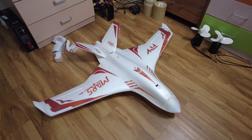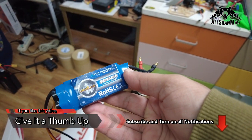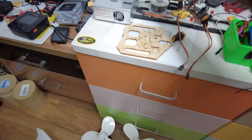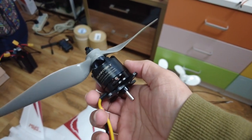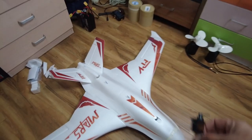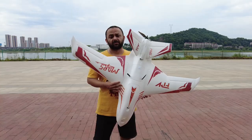I'm going to put in a 50-amp ZTW Beatles ESC — 6S capable — and for now I'll fly it with a Sunny Sky 1100 KV motor spinning a 10-inch propeller. For servos I'll use MG90S Race Star micro servos. Four servos are needed in total, so that's going to be my setup on this plane.